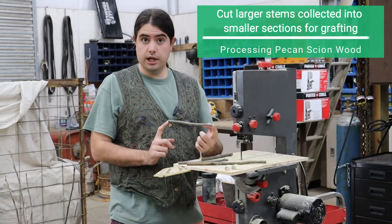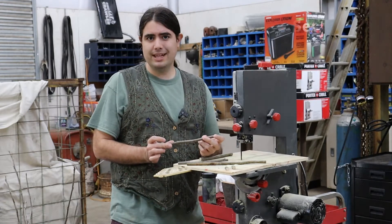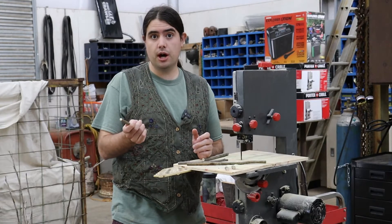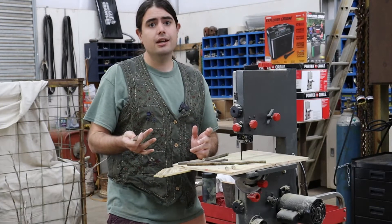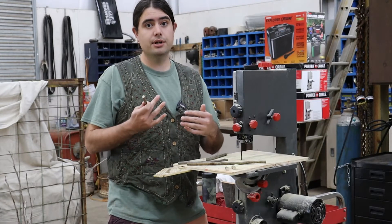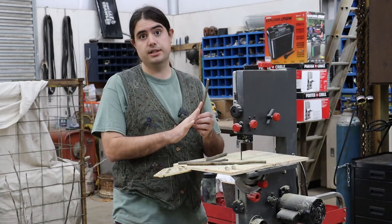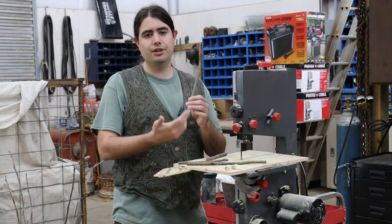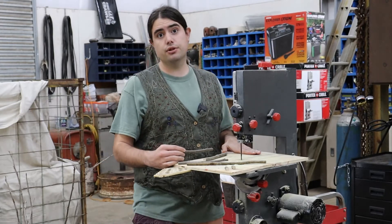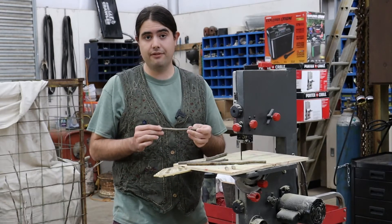When cutting scion wood into individual pieces, there are various lengths you can use, but somewhere between six and eight inches is about where you want to be. Any shorter than that and you reduce your carbohydrate reserves. Any longer and you get into issues where it's bigger than what a new graft can support, because the initial vascular connection is going to be weak to start with. So it's better to be in that six-to-eight-inch range. Here we're focusing on about seven and a half inches, which gives you some freedom to cut some off when doing the graft to make it fit.